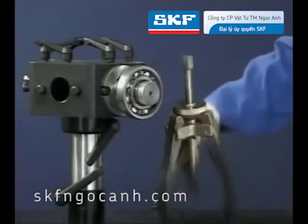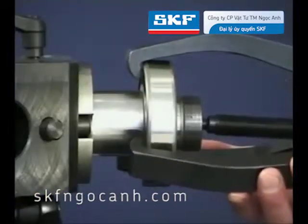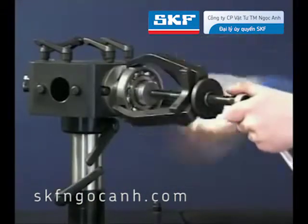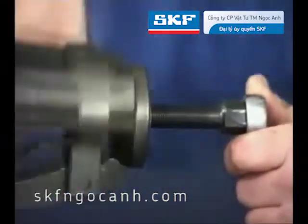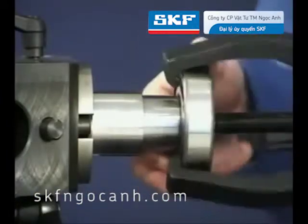For the dismounting of deep groove ball bearings, a number of methods are available depending on the setup of the bearing. The most frequently used method is for bearings with an interference fit on the shaft. For this application, a jaw-type puller can be used. The jaws are located behind the bearing and by rotating the puller and the outer bearing ring, the bearing can be easily dismounted from the shaft with minimum damage to the raceways.